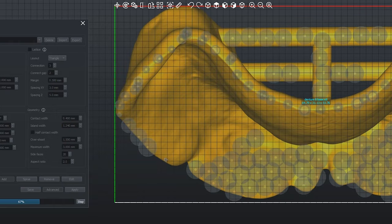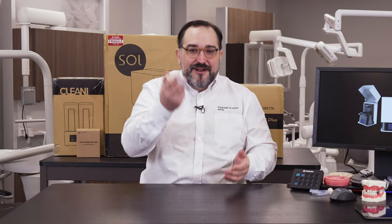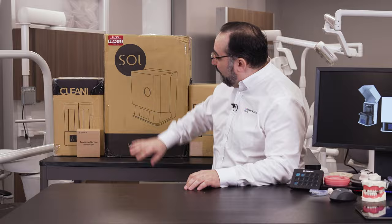3D printing is one of the most exciting new dental technologies of the last five years. Whether you're printing night guards, digital dentures, or models, we're trying to figure out how we should be doing these things. That's why you're lucky to be here with us today because we're unboxing this beautiful Acureta Sol to show you how easy dental 3D printing can be.